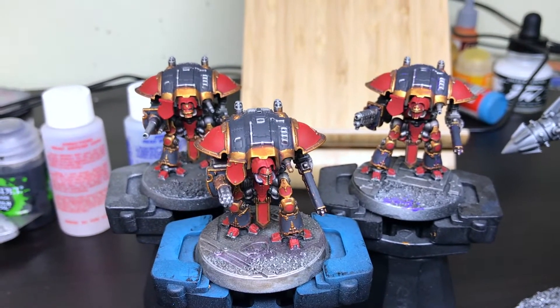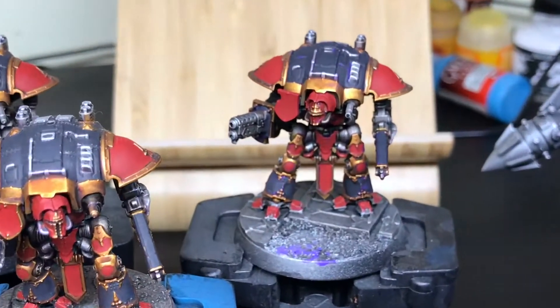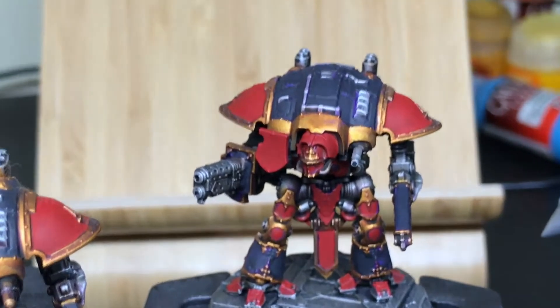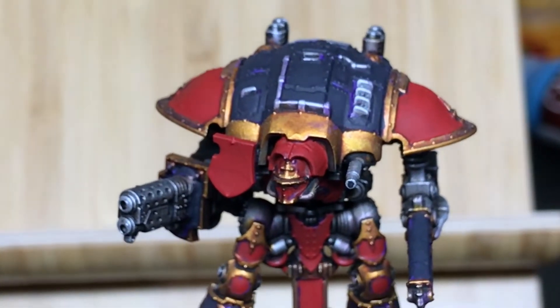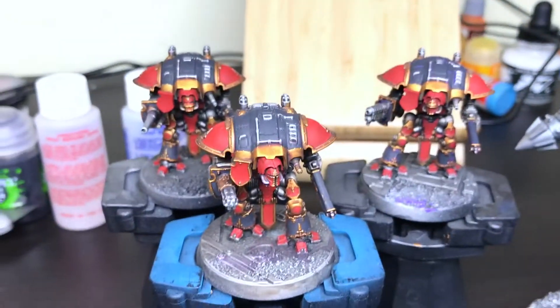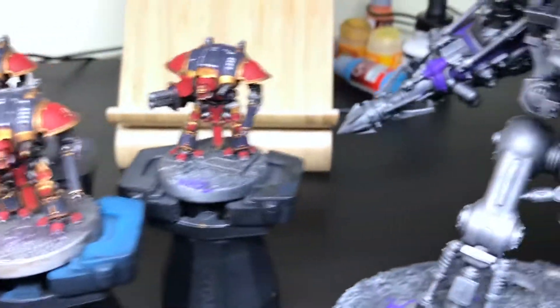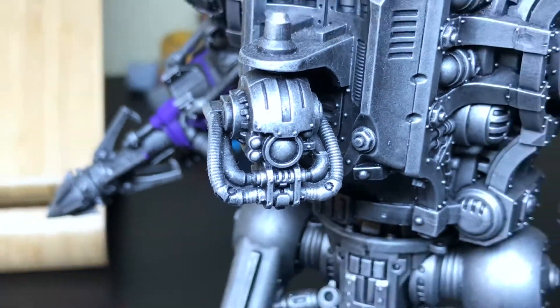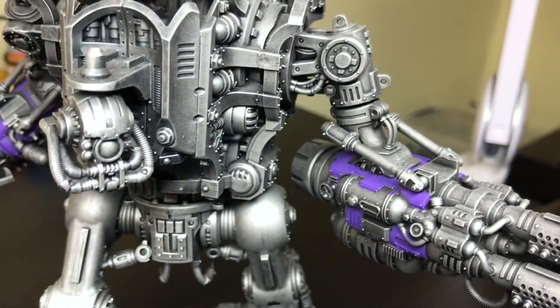After that we have three knights which look blue-grey for some reason on the camera. These are a mess at the moment, as you can see, but they are in the initial basecoat stage. I'm going to change that gold color to a lighter silver, I think — I'm not really a fan of the gold. I don't know if you can see that purple coming through there.